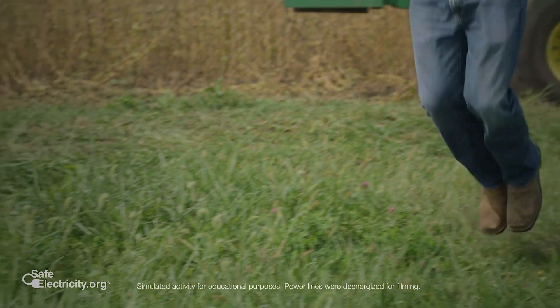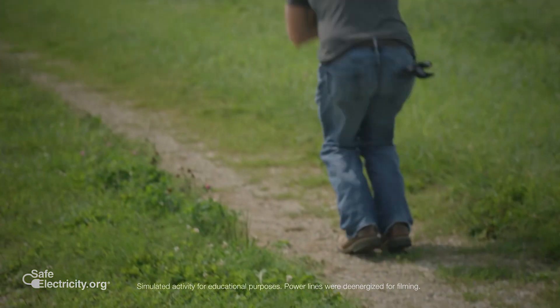You cannot step off of that piece of equipment. You must jump free and clear. The best way is to land with your feet together and bunny hop as far away as possible.